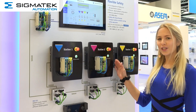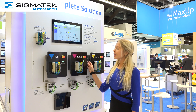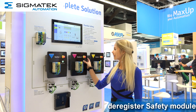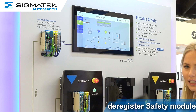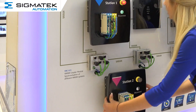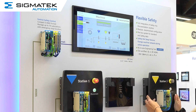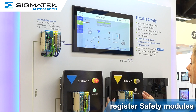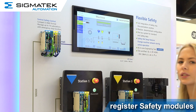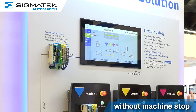Flexible safety makes it possible to remove individual substations from the line during operation without triggering an emergency stop. In this demonstration, it works by pressing the connect or disconnect button and removing station 2 from the line. Next, log out station 3 as well, place it on a new position within the safety chain and log it back in. Repeat these steps for station 2, and as you can see, no emergency stop is triggered.